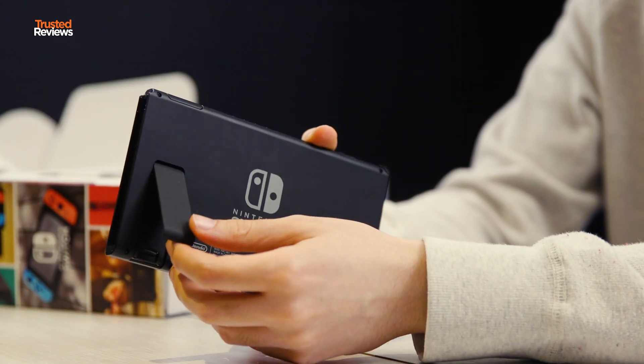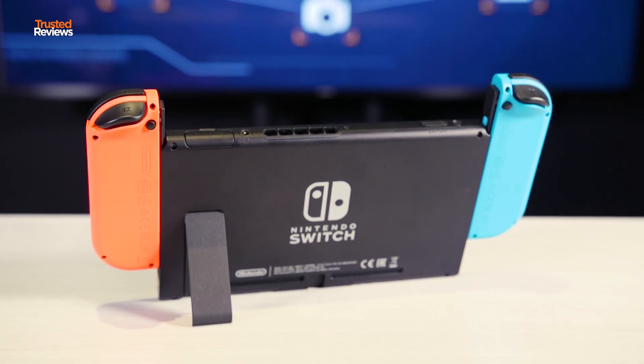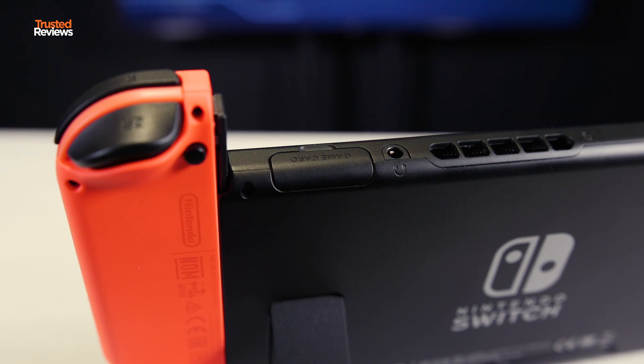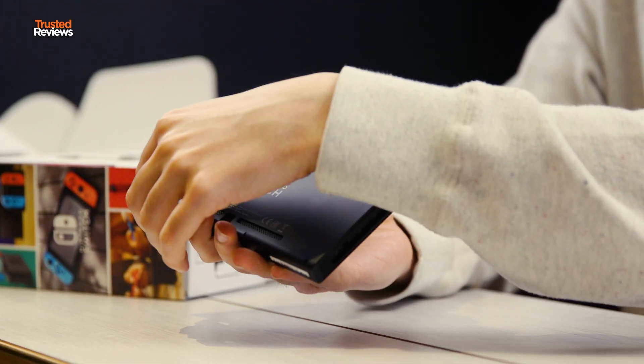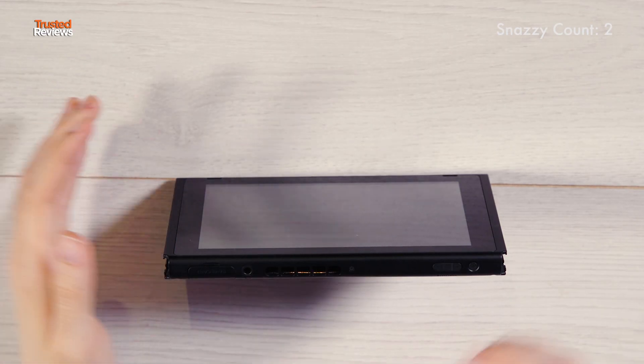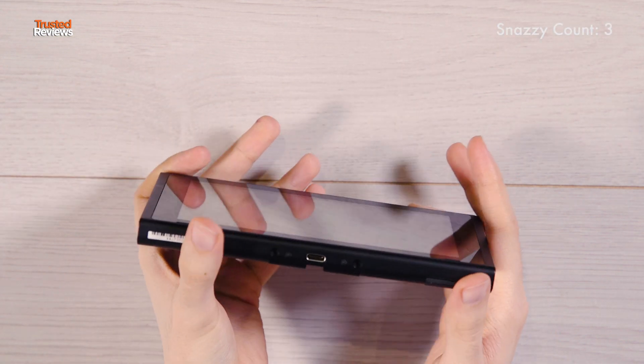Imagine you've got kids or you're a bit clumsy — when you put the console in its dock and you've forgotten to close the kickstand, it can actually just break off. But it's designed so you can easily reattach it and then you haven't got a broken console. On the top you've got the power button, the volume sliders, and this is where you insert the game cards. The memory card slot goes underneath the kickstand, which is quite clever. There's also a headphone jack on top and a vent for stopping the console getting too hot. The speakers are here, there's a brightness sensor on the bottom — it's a really snazzy looking console. The screen is a little bit reflective in bright light but it's not too bad.